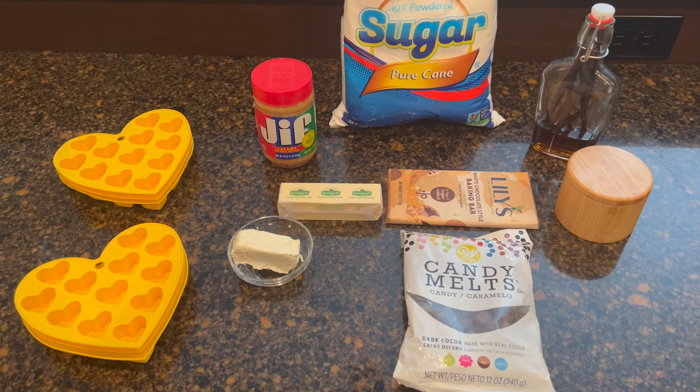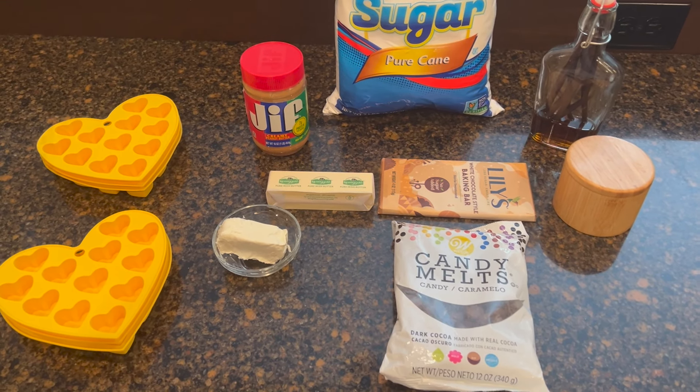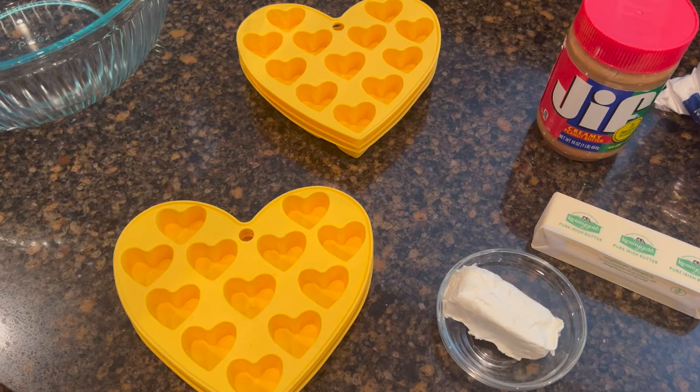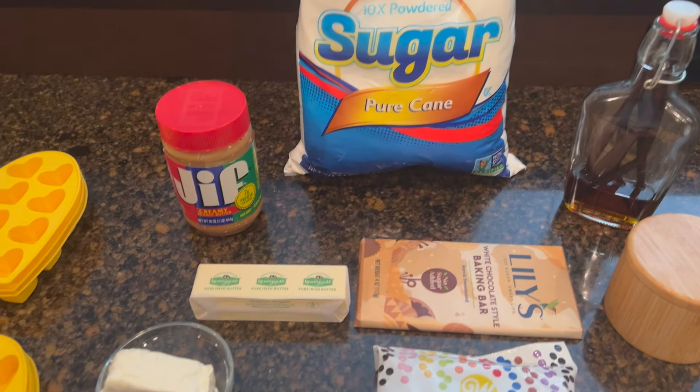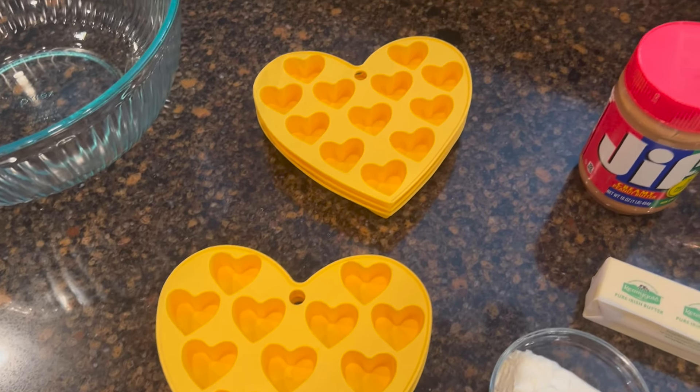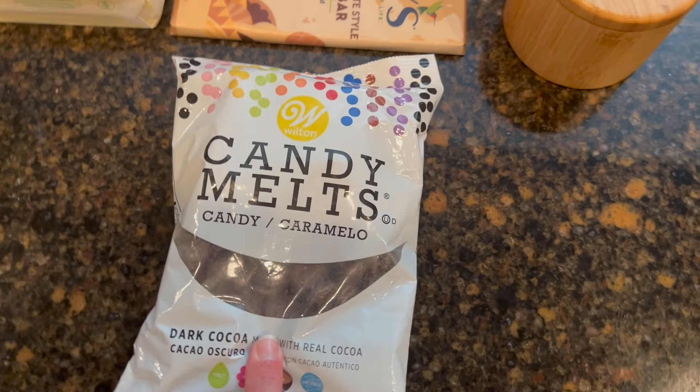For Valentine's we're gonna make some buckeye candy — it's one of my family's favorites, very simple and easy to make. Instead of making them into a ball shape like a traditional buckeye, we're gonna use these heart candy molds and make them into hearts, and then we'll dip them.